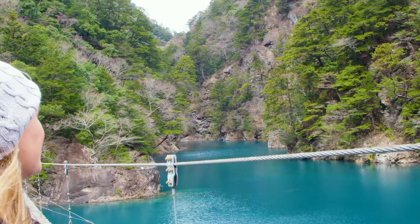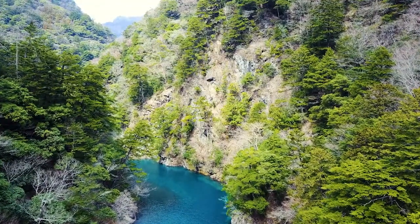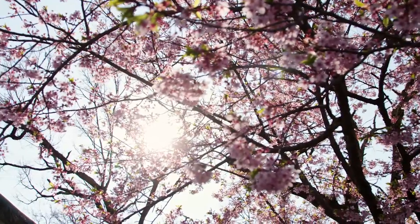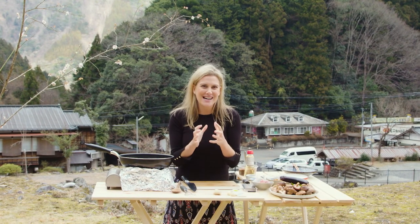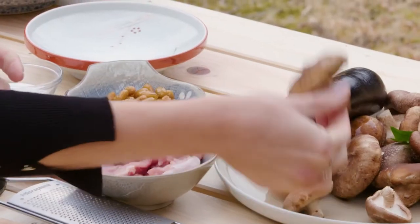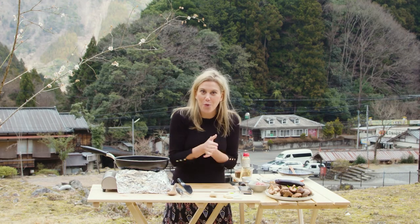I'm in the mountains of Shizuoka and you can see how breathtaking it is. It has just hit spring, you can see the flowers are coming out, but it's still a little bit cold so I'm going to make a hearty stir fry with local shiitake mushrooms, eggplant and a little bit of chicken to warm me up.